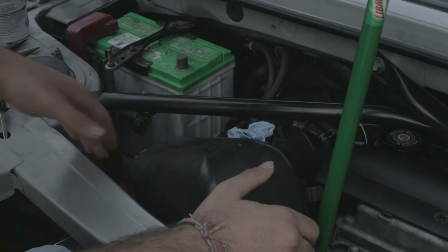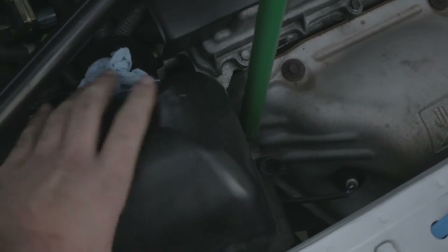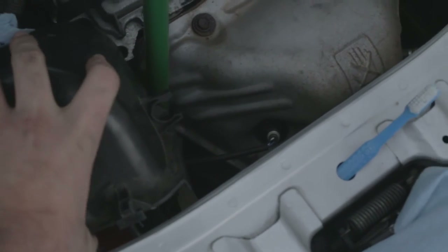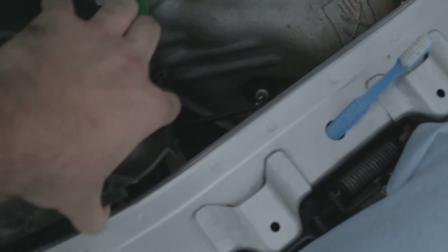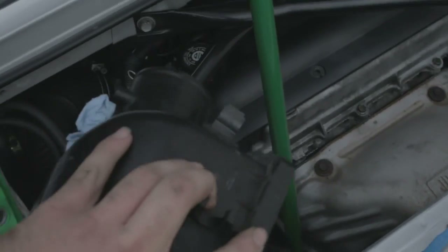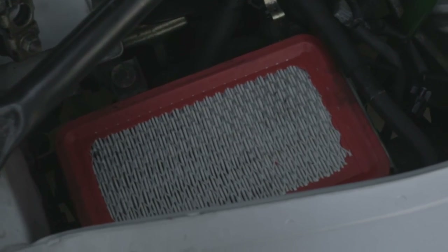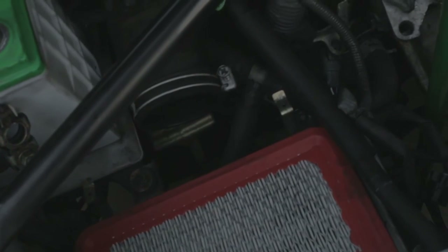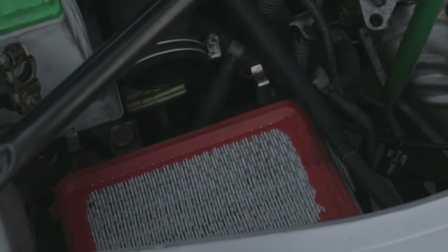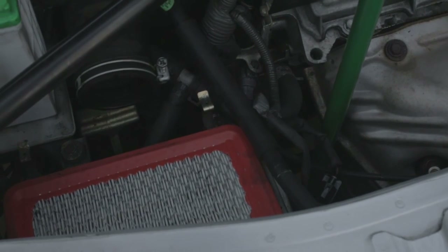So now with the top of the air box off, you can see the air filter down there — just grab this piece, maneuver it out. Here you can really see the air filter; double check it, make sure it's all good and still clean. I'd say change your air filter every time you change your oil — I'll be doing that in about another 1,400 miles.